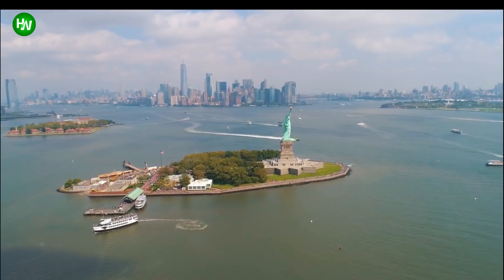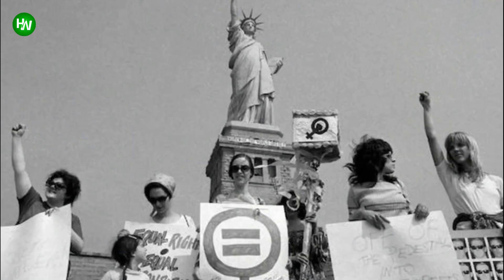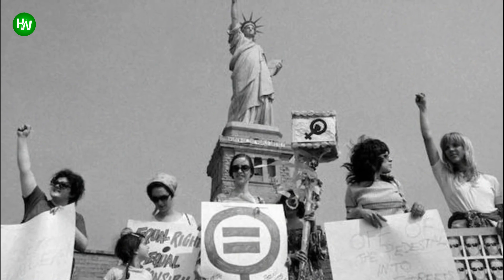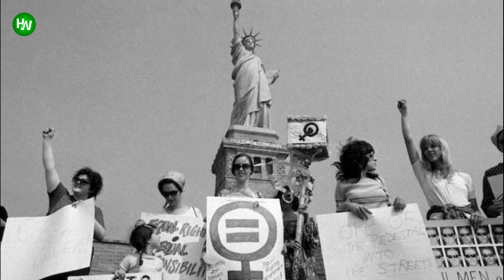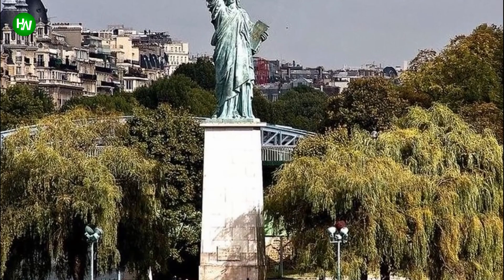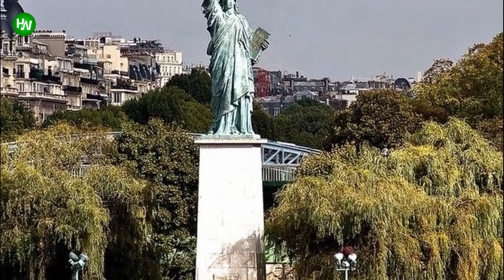During the decade-long delay of the statue's construction, the American people were on the fence about the new monument. Suffragettes protested her unveiling — she was a woman representing liberty, while American women didn't have the right to vote. When Paris gave the U.S. the 100-plus-foot-tall version, they kept a few smaller 9-foot versions for themselves. Paris-dwelling Americans also gifted a replica, a quarter of the size of the original, to the city in 1889.